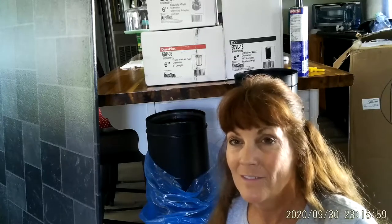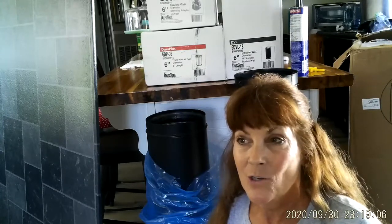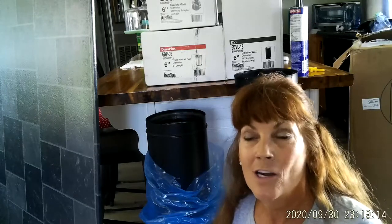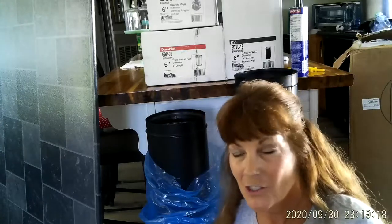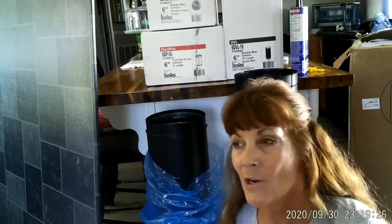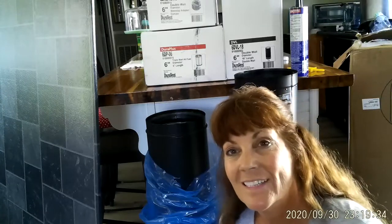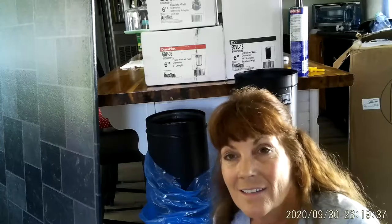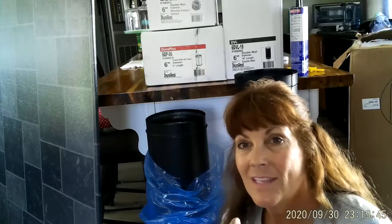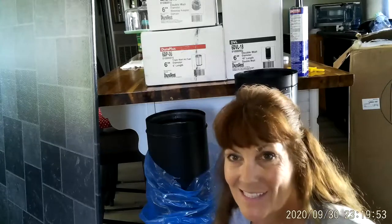Remember - tears come at night but joy comes in the morning. Don't put yourself so far in the future that you can't enjoy the now. Enjoy the journey. This has been a tough year - major surgery, and the unexpected passing of my mom at 89 years old. Love you guys so much - hit that bell for the next video. This is Cammy from Never Alone Homestead, bye bye!